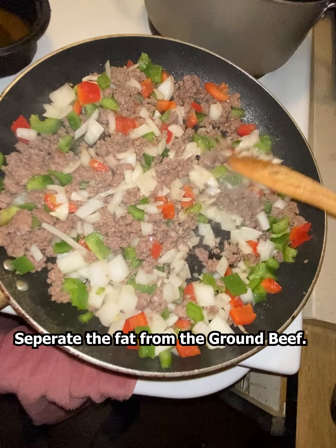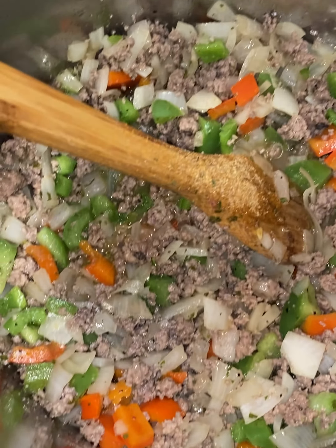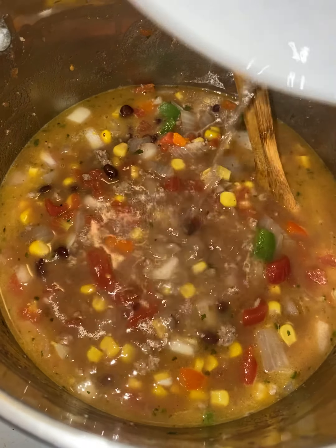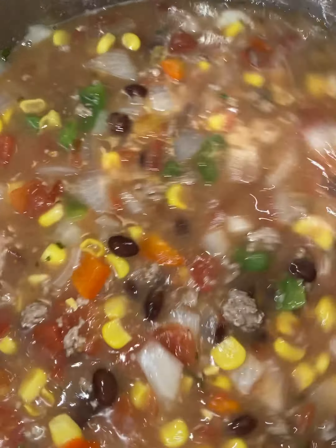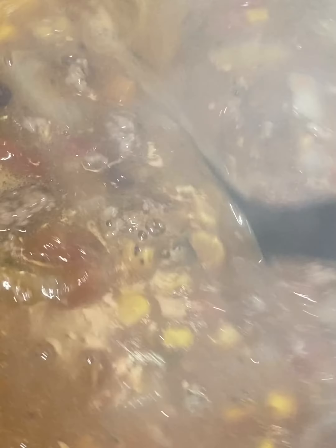Go ahead and add your veggies after the beef is browned, so that way you have more of a crunch to your soup. I don't really like them cooked down and soft, but do it however you want. I grabbed the roasted corn, the black beans, bell peppers — I like the green and red ones personally — and a yellow onion. Just keep seasoning it until it tastes right.